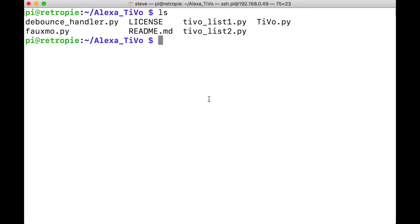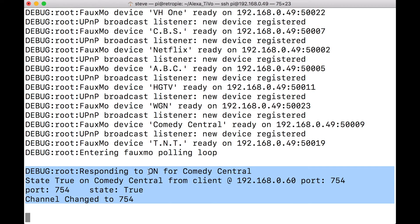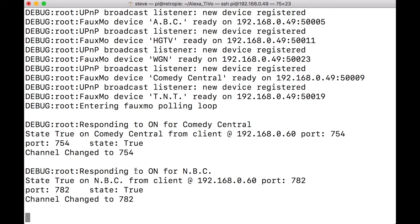Before I reboot the system, I'll show you how this program works. Type: python tivo.py. Our code is running. Alexa, turn on Comedy Central. Okay - she's responding to an on command for Comedy Central and changed the channel to 754. Alexa, turn on NBC. Okay - responds to an on command for NBC, channel changed to 782. When we type sudo reboot, it will reboot the Raspberry Pi and automatically start that list of 24 devices. If you modify the channel numbers, you'll want to reboot the system again so it updates that channel list.